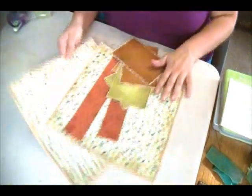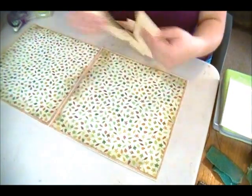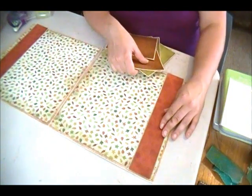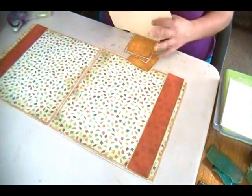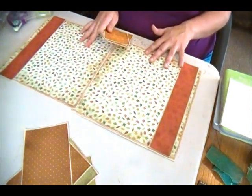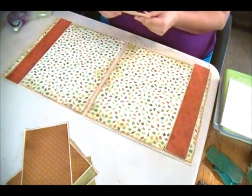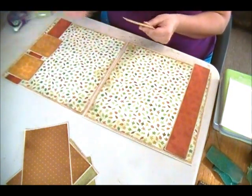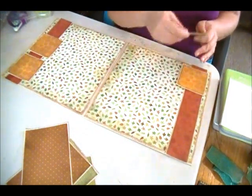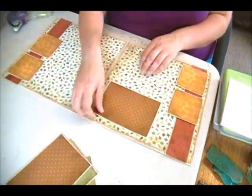Now I'm going to start arranging my layout. I have my two pieces here and my two guide bars here on either side. I have my four pumpkin pieces that I can arrange, and I have my picture pieces.